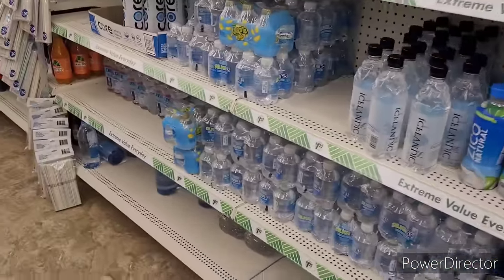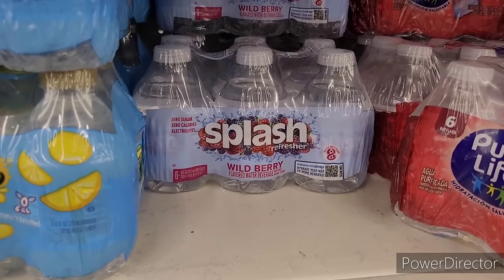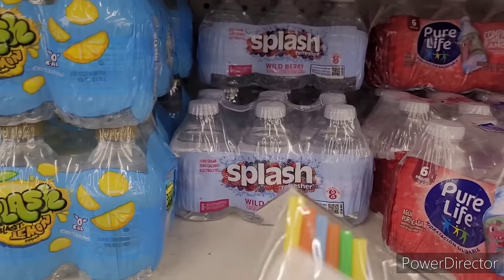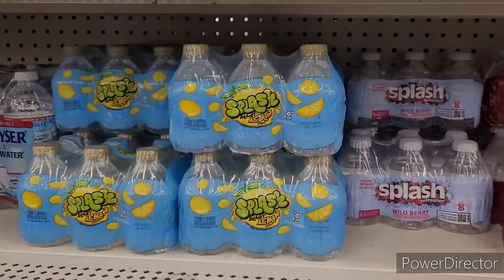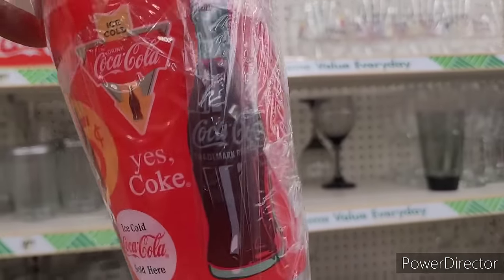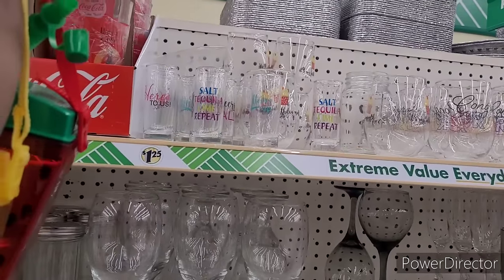I still haven't found it. They've got 1.5 gallon water. There's the Splash Wild Berry — I wonder if it's the same one they had before in a different package. Remember I used to get those two? Over here they have some different Coca-Cola cups. These are nice — I wonder why they can't be a two-pack.